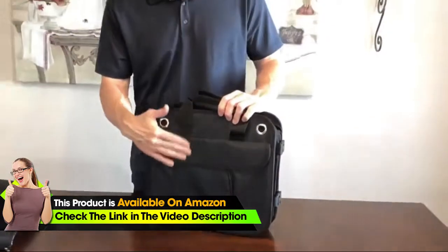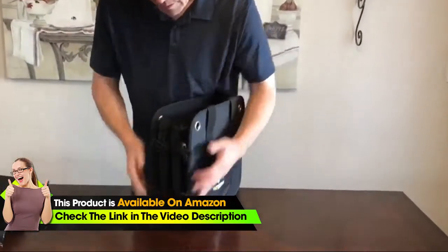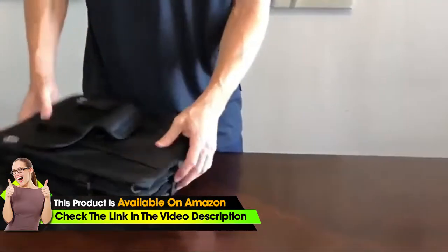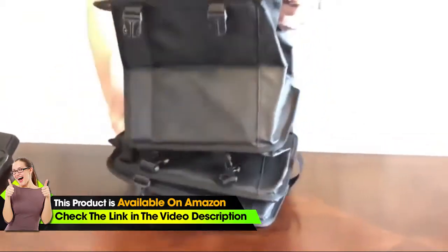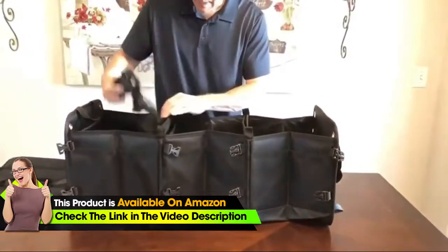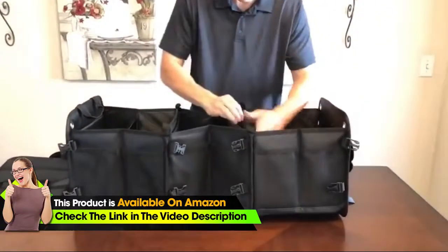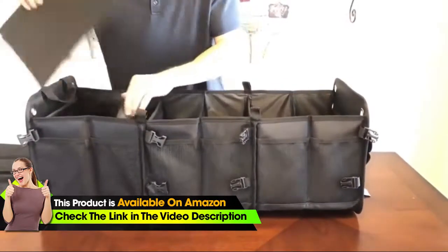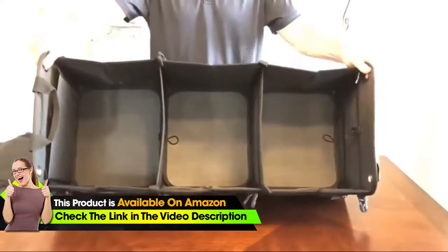There are buckles here that you unlatch in order to extend it out to three compartments. There's also a velcro on the bottom that you pull out, and now it folds out into the three compartments. It has bases here that you press down to secure the bottom. As you can see, it's very large.